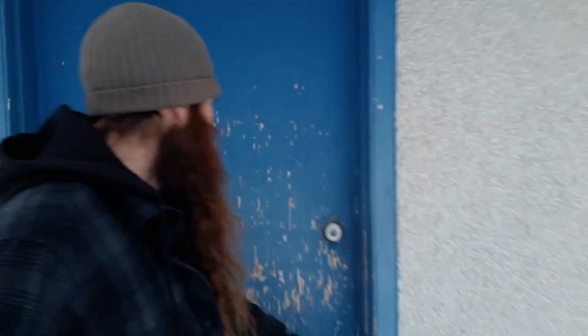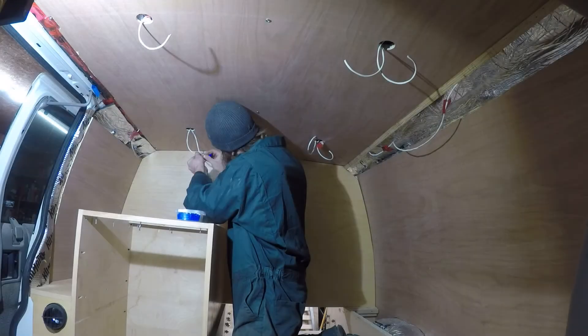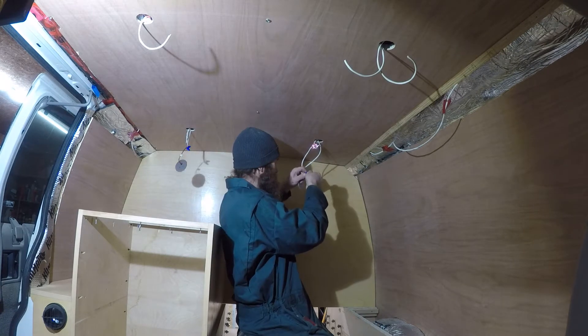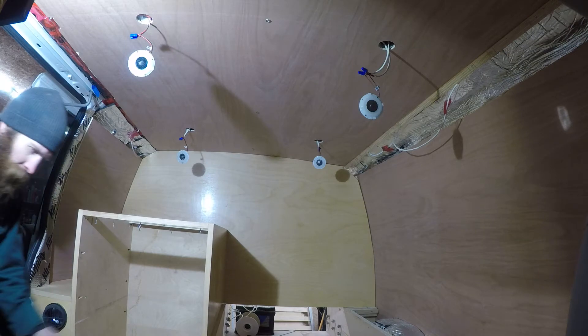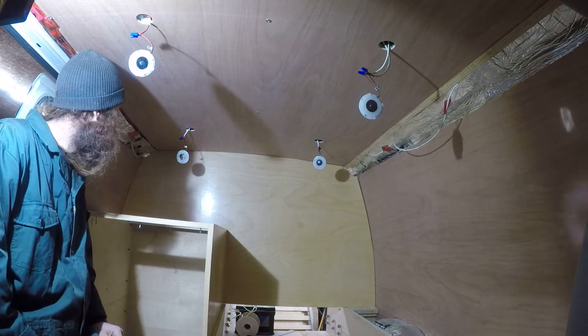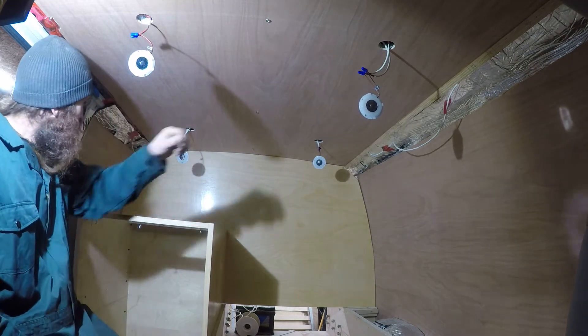Hey, good morning. I'm Jeremy. Why don't you come along and join me on my journey today? Well, we got them all wired in. I just put a battery on the back. Let's see.